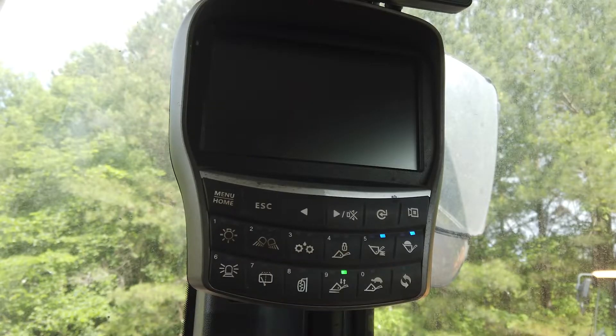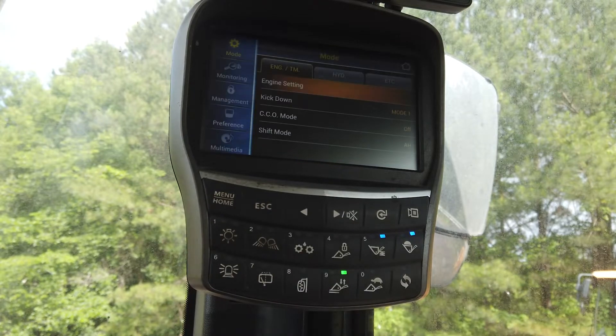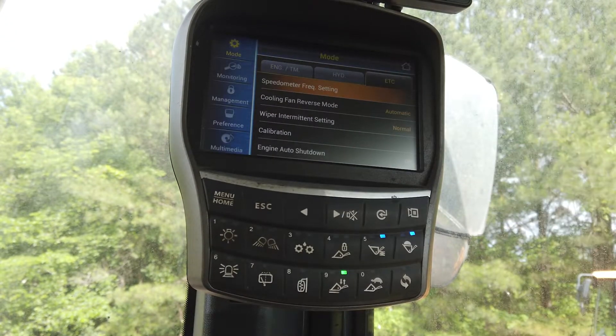The first thing you will need to do is perform a boom angle and boom pressure sensor calibration. To do this, select the menu button, and then under Management in the Etc. tab, select Boom Calibration.